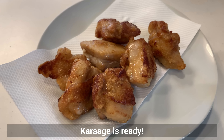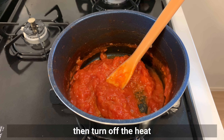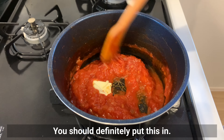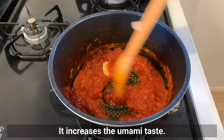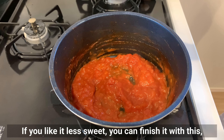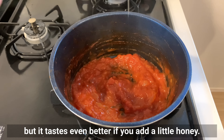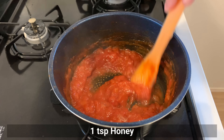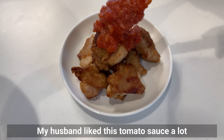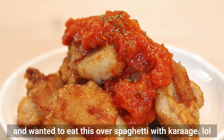The karaage is ready. Cook the tomato sauce until it's a little thick, then turn off the heat and add butter — this definitely increases the umami taste. Taste it here. If you like it less sweet, you can finish it as is, but it tastes even better if you add a little honey. Pour the sauce over the chicken. My husband liked this tomato sauce so much he wanted to eat it over spaghetti with karaage.